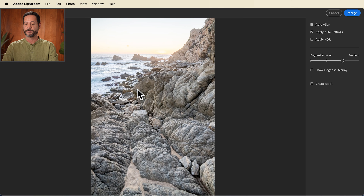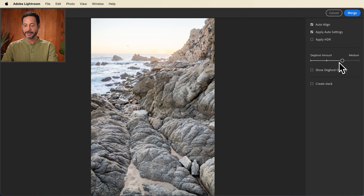We can continue to edit this later. The settings I suggest: make sure you turn on a little bit of D-Ghost — I recommend a medium setting. This is just in case there's any movement in the photographs; it's going to blend those together seamlessly. So if you have a tree and the leaves are moving back and forth in the wind, instead of creating duplicates, it's going to D-Ghost and make sure it looks perfect in the final result. I recommend using Auto Align and Apply Auto Settings. Let's go ahead and click on Merge.